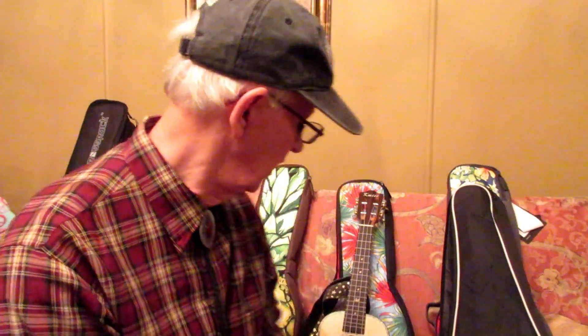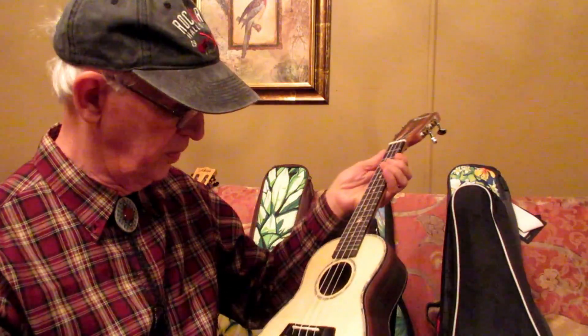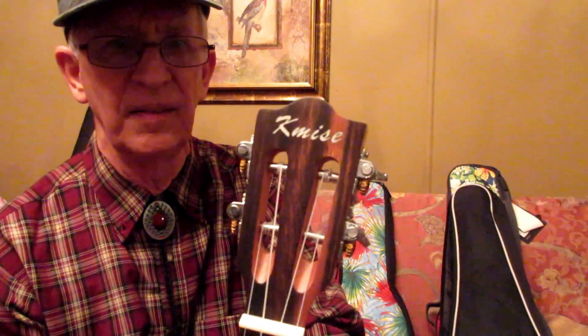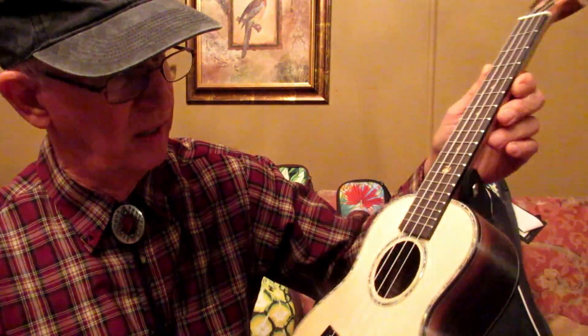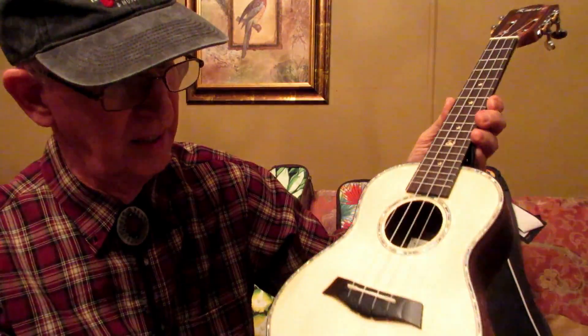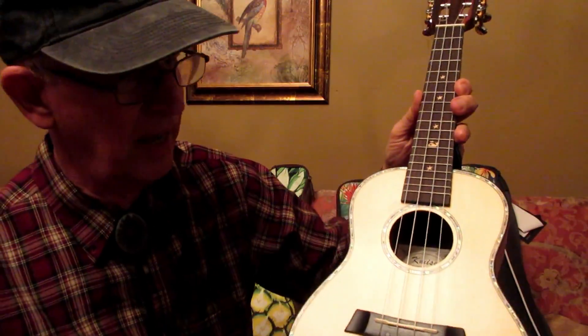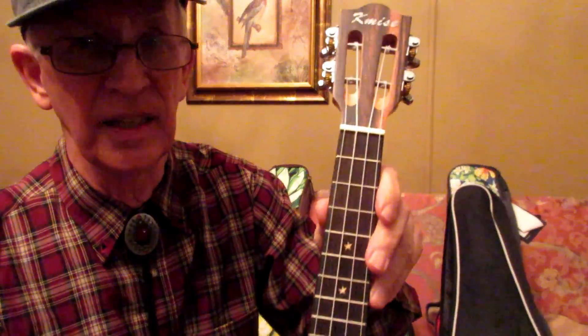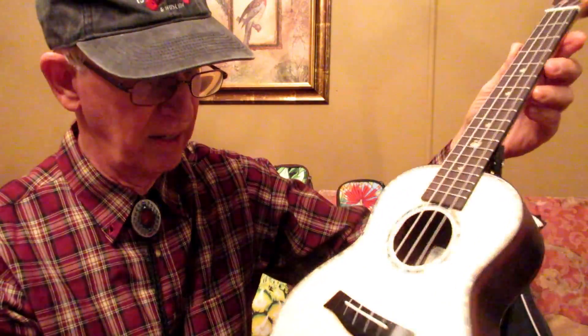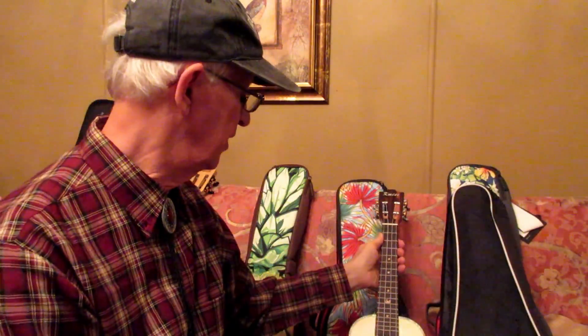For the concert, this is a special ukulele — very nice. The Komeez spruce concert with the abalone trim and rosette looks beautiful. Solid spruce top, nice ukulele. Very nice — you can't go wrong with that one.